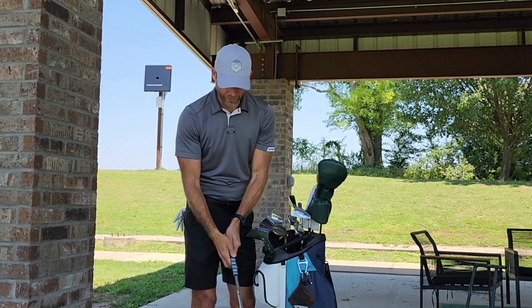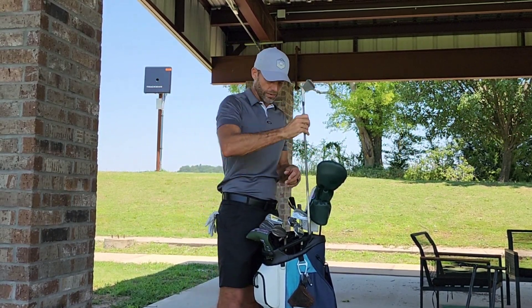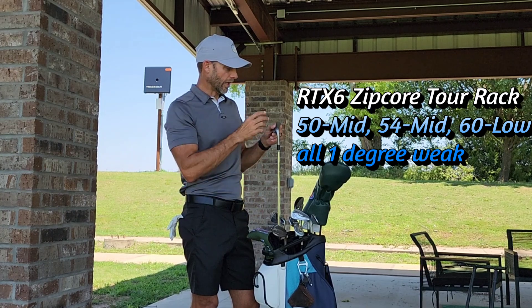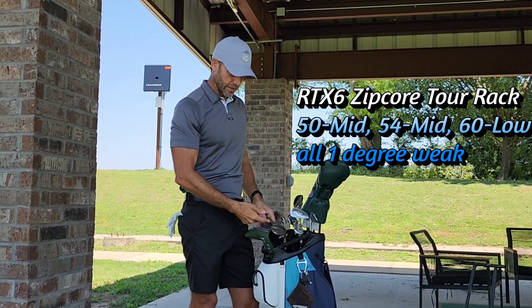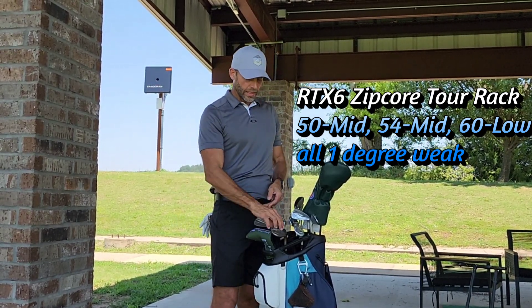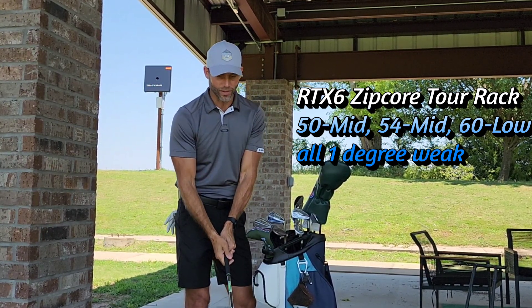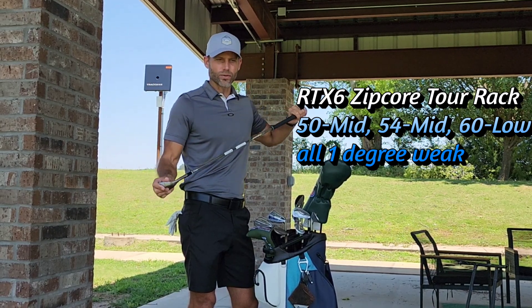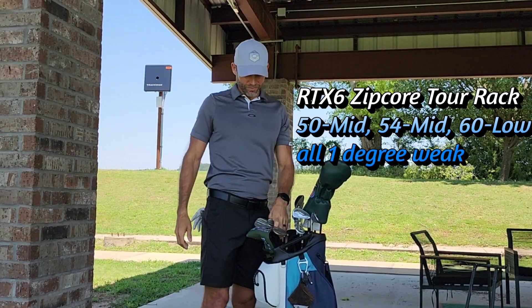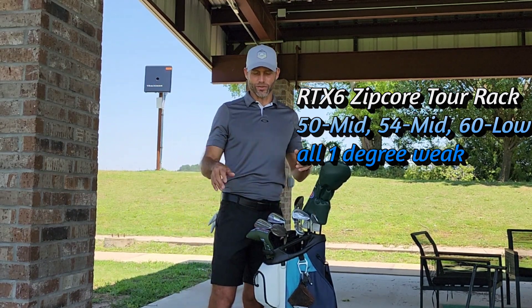Playing MCC Decade grips. I do three wraps underneath the lower hand — I usually play plus four, so I just kind of turn these into it. Playing the RTX 6 wedges right now, still three: 50, 54, 60. I play the mids except for the 60 low, and I have them all bent one weak, so they're 51, 55, 61. They've been great for me this year. They're not my favorite — the front edge doesn't suit my eye as well — but the strokes gained on them has been amazing. They perform like crazy. My grooves are pretty much shot though. But they continue to do well and any little gripes are just that — little gripes.